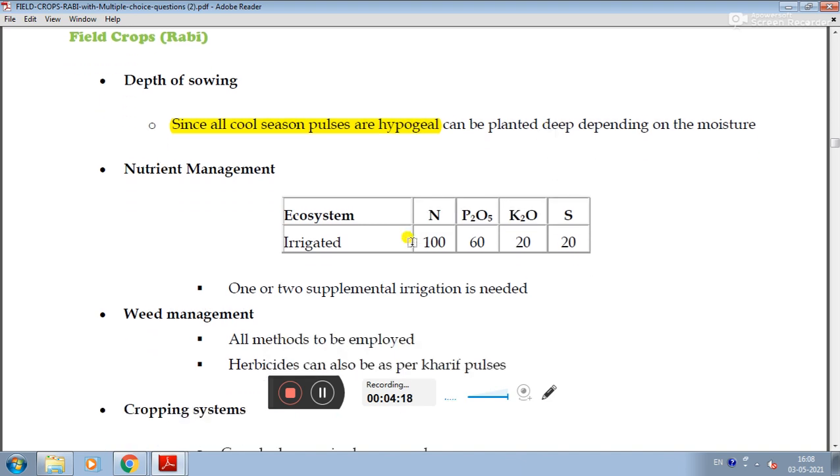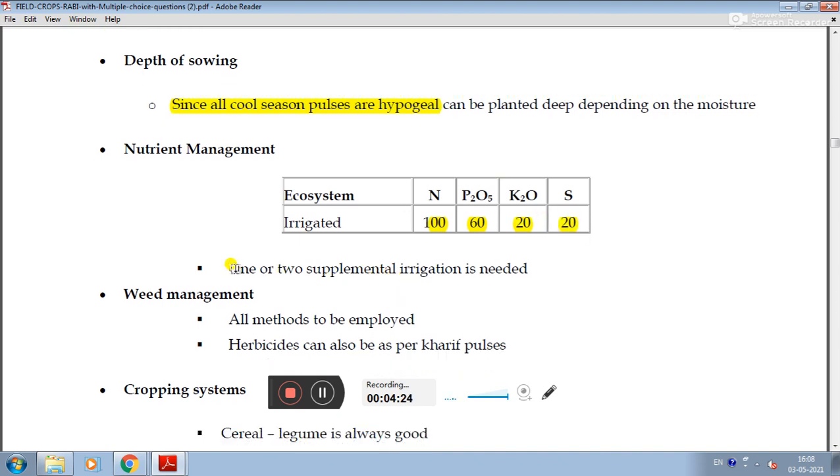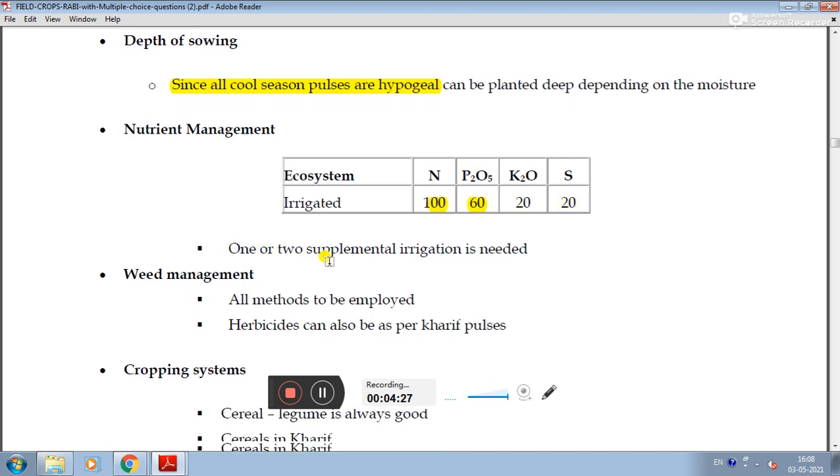Nutrient management for irrigated conditions: N 100 kg/ha, P2O5 60 kg/ha, K2O 20 kg/ha, and S 20 kg/ha. One to two supplemental irrigations are normally recommended.